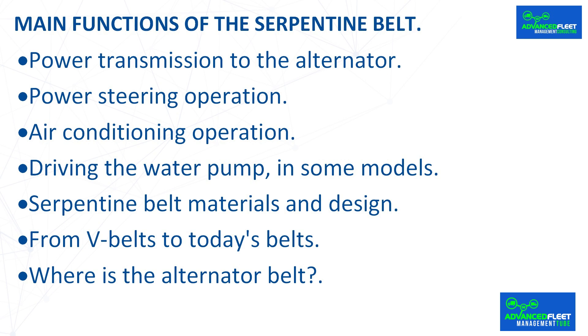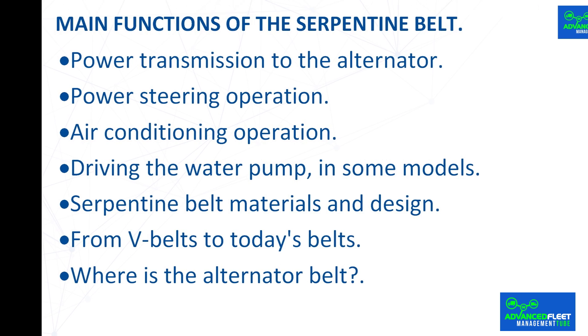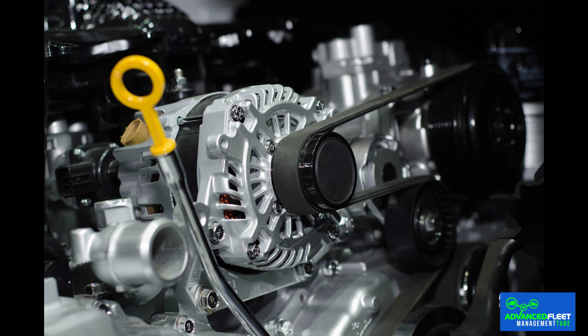Main functions of the serpentine belt. Power transmission to the alternator: the serpentine belt turns the alternator, the device that recharges the battery and keeps the car's entire electrical system running — lights, GPS, among others.